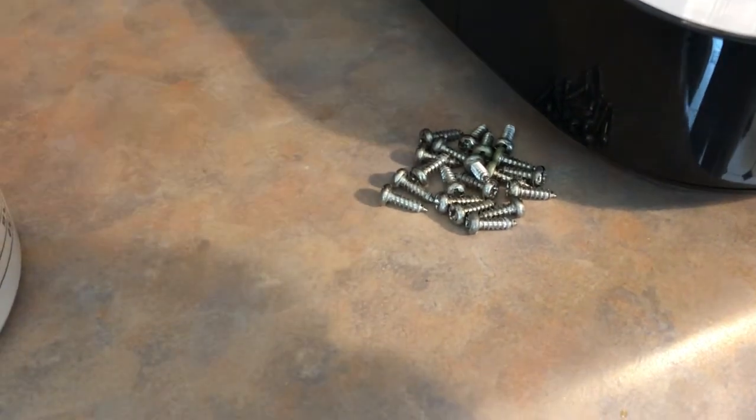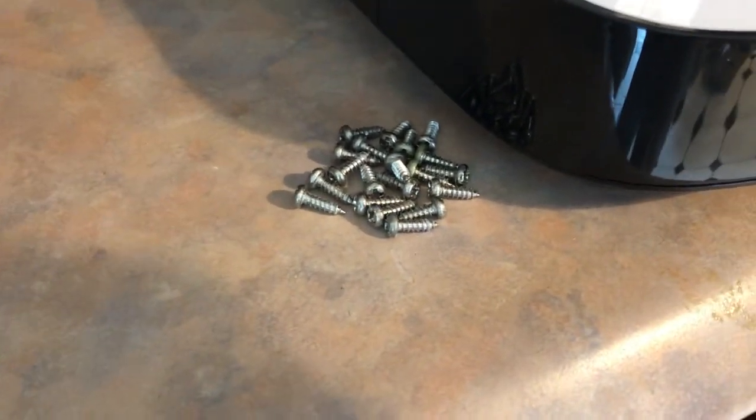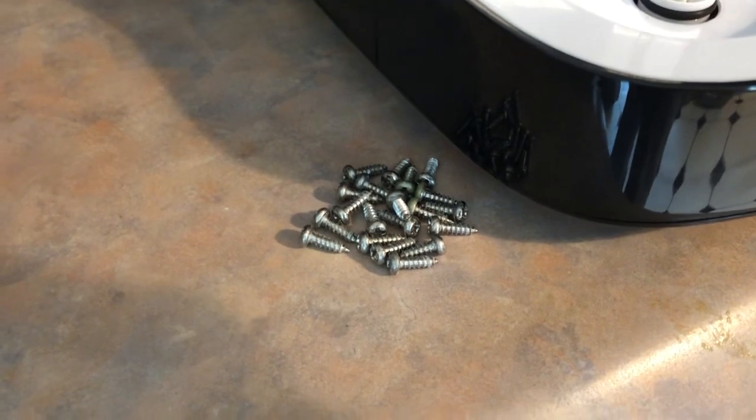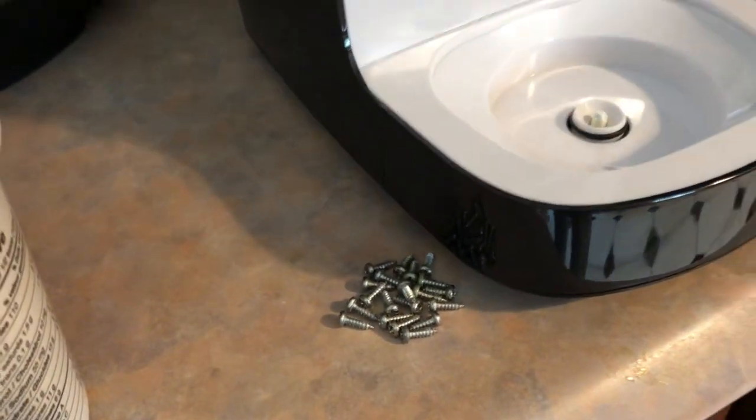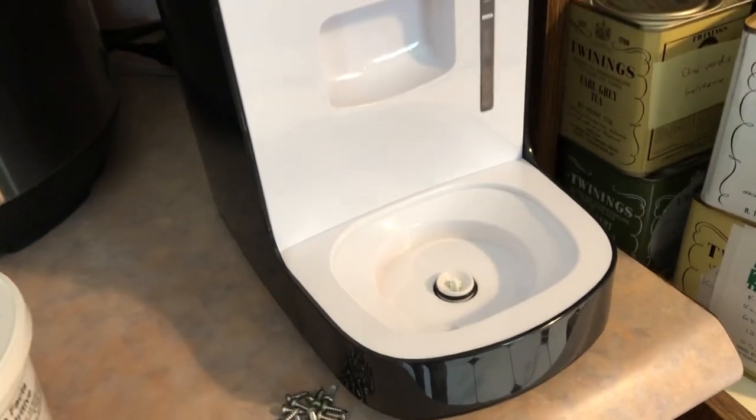Here are all the screws left over. There's a lot of screws in this thing, and honestly, it holds together just fine without all of these, so don't feel the need to go crazy when you're reassembling yours.